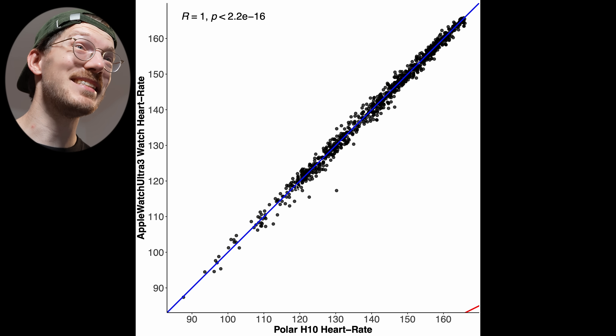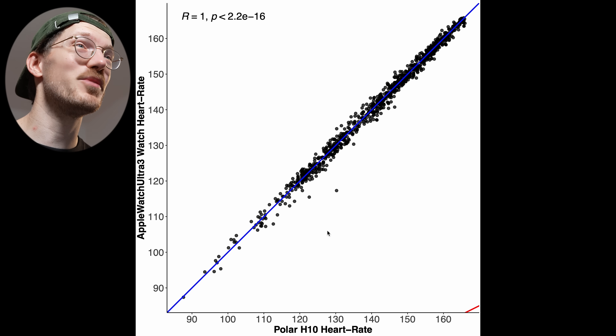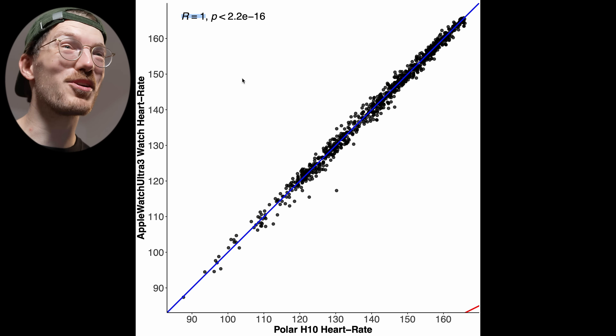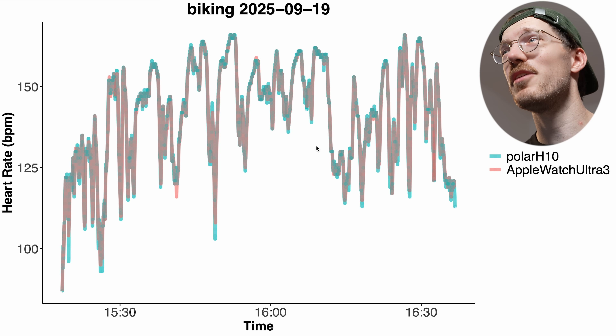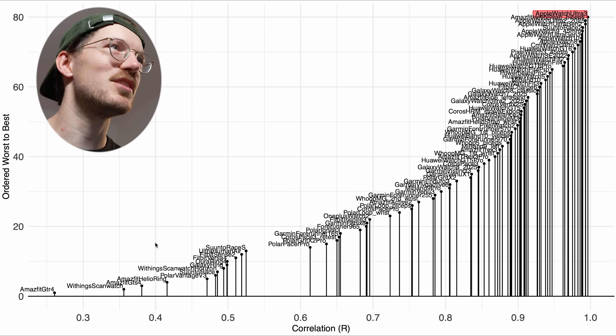The biking overview is again amazing — really some of the best performance we've seen. Apple Watches including the Ultra 3 are doing really well with a rounded correlation of 1.00. Checking for dropouts: we see very good agreement between the Polar H10 reference and the Apple Watch Ultra 3 with no dropouts, basically nothing to complain about. Yes, maybe tiny details are lost, but this would change nothing about how I train or how I interpret my training results.